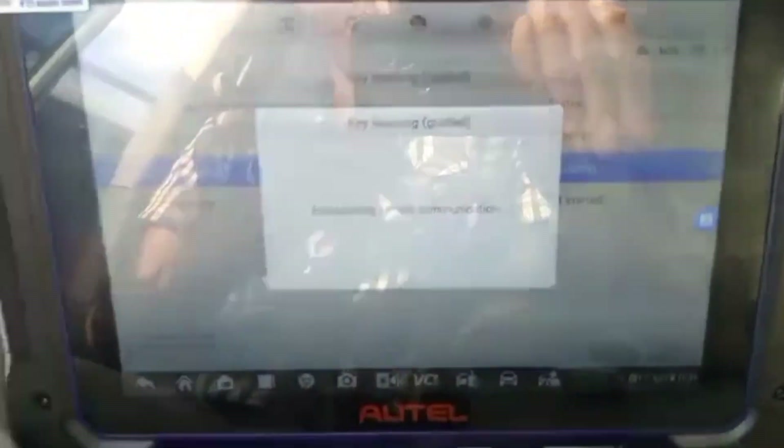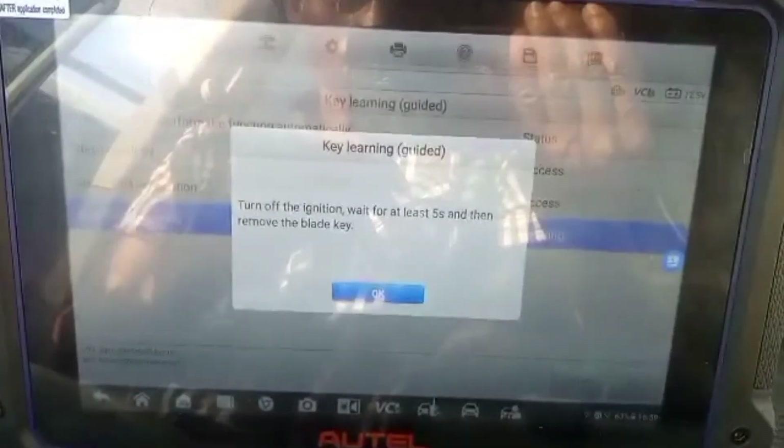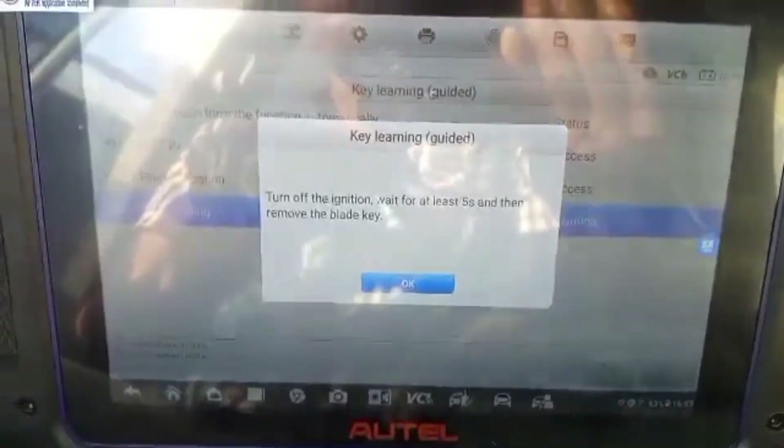The security light is still on. Okay, come back. Now turn the ignition switch to the off position and wait for five minutes.